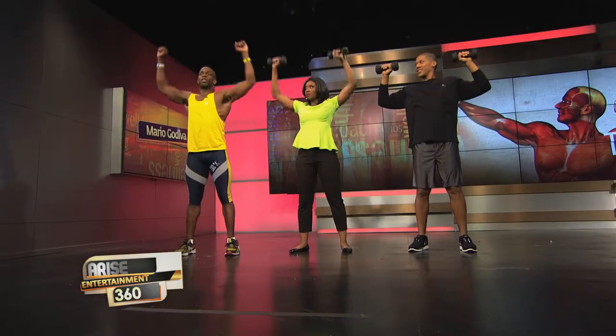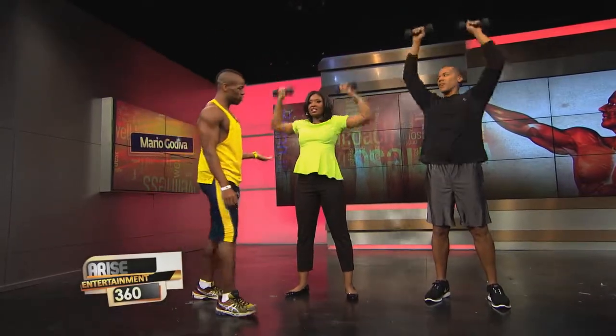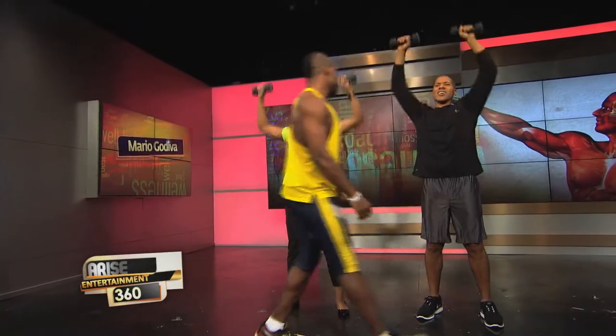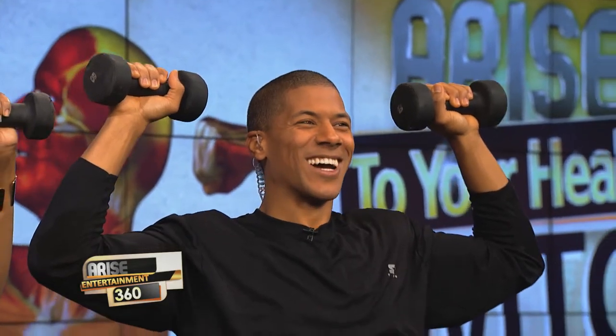Now let's try an upper body one. Starting with a shoulder press — down, up, exhaling on the way up. We're using moderate weight, so it feels easy at first. Now let's take it up a notch with a pulse. We're pretty much trying to exhaust the muscle — working it to failure, in different ways.